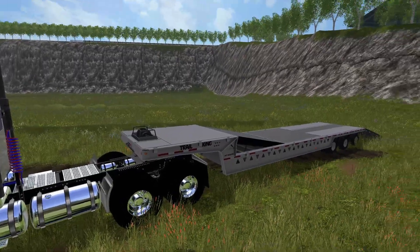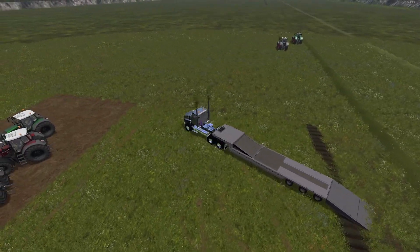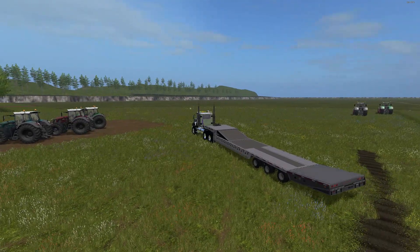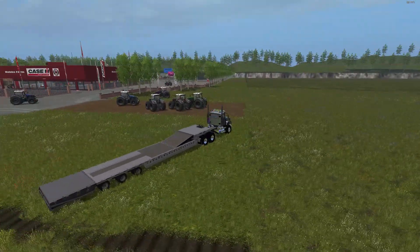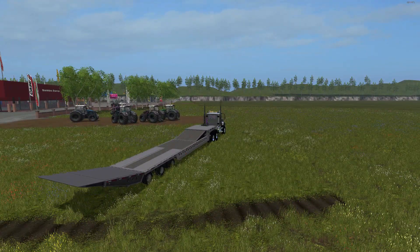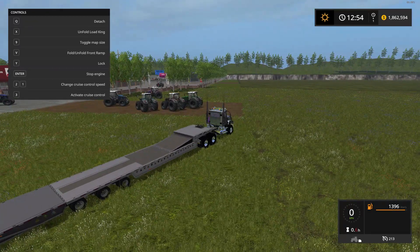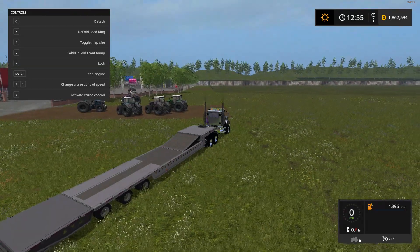This is also made by Winston9587 — he always does a good job with his mods. The ramp folds down; it's a little slippy in the back but that's because the ramp is down. Press the X key and the ramp flips up but doesn't go all the way — you still have the full end available. Three Fendt tractors fit on here perfectly. X button flips it up and down, and the V key controls the front ramp.